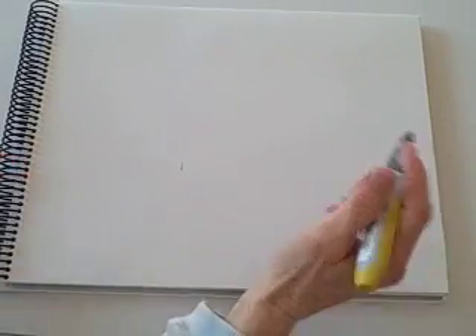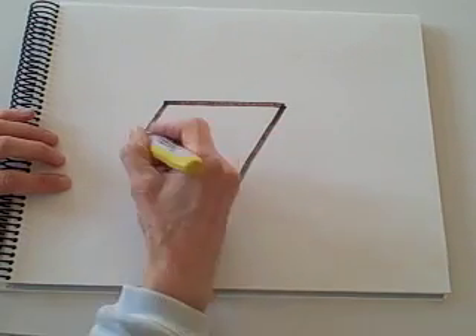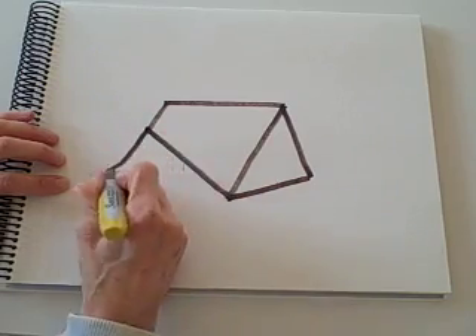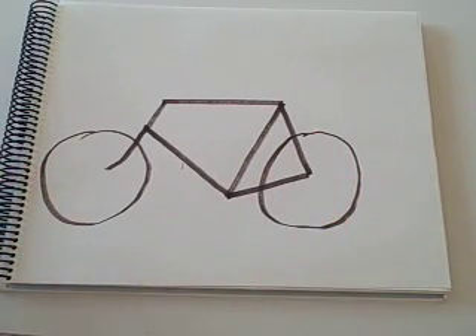Now comes the fun part — let's design a bicycle. The assignment I have is a customer who's come to me who's not real tall. Even if this might not be the bike for you, you're still going to learn a lot watching what goes on. My customer is having a problem straddling the typical bike. She's been to a lot of bike shops and she is right on the top tube, so she's asked me to design a bike that she can stand over.